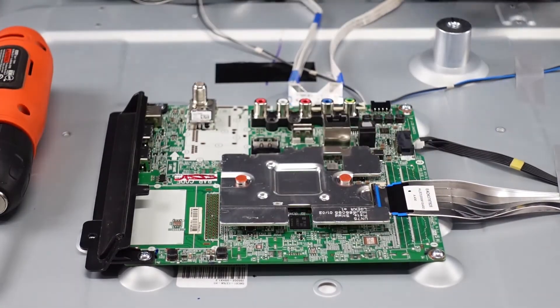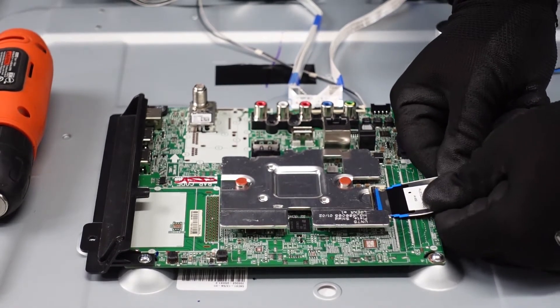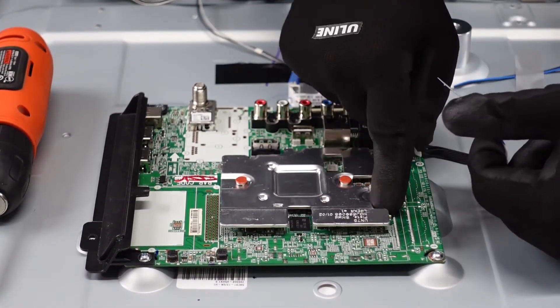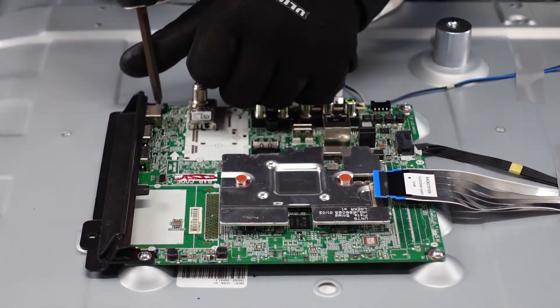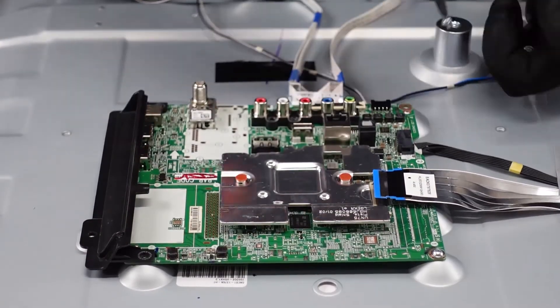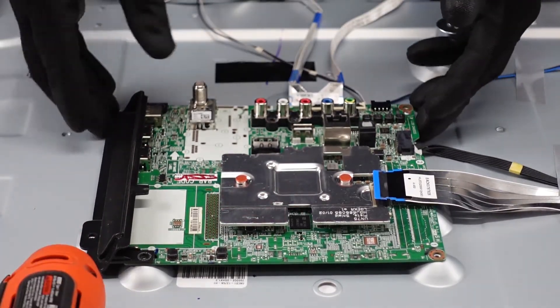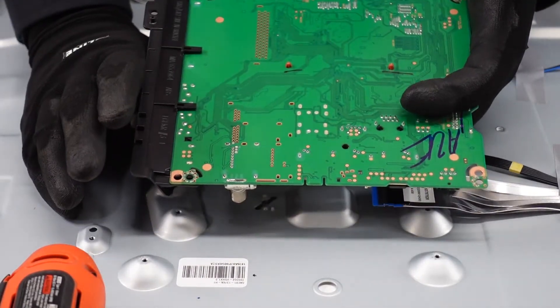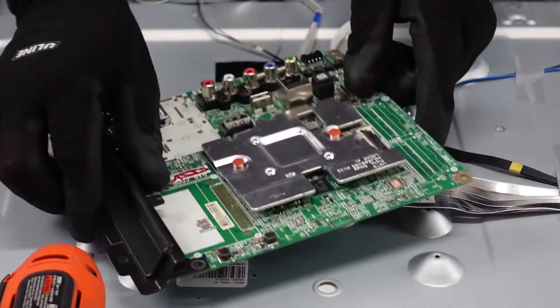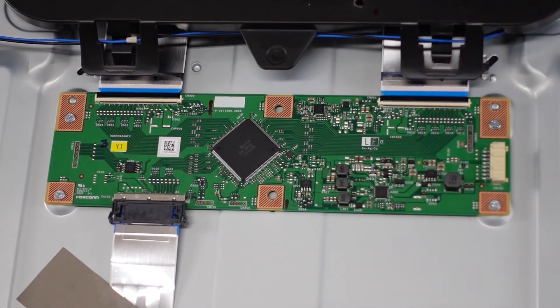Here's another ribbon cable — flip up the flap with your fingernail and be very gentle as you pull the ribbon out from the plug. You don't want to damage anything. We've just got some screws around the outside. Be gentle lifting up in case there's adhesive — there is not on this particular piece. And that right there is your main board.